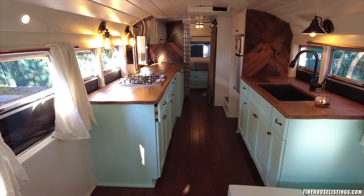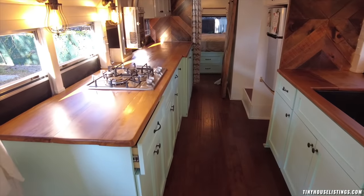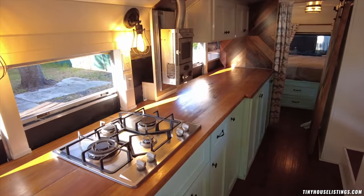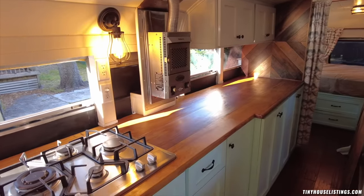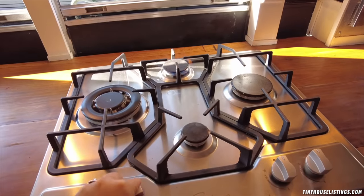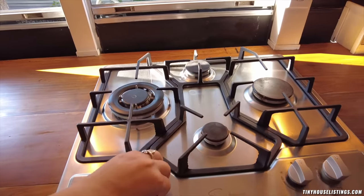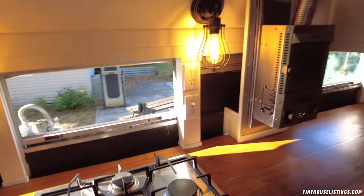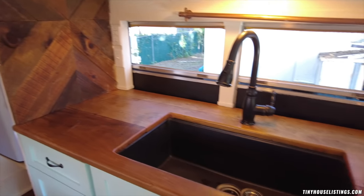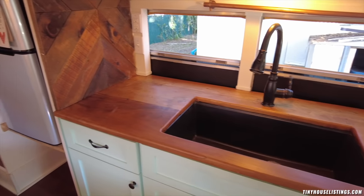This bus has a lot of cabinet space and a lot of countertop space. It's really great if you have kitchen tools, if you love to cook, if you love to decorate. You have a gas stove here and a very big and deep sink. If you wanted, you would even have space for a countertop dishwasher here.